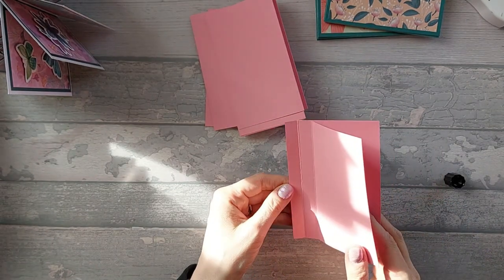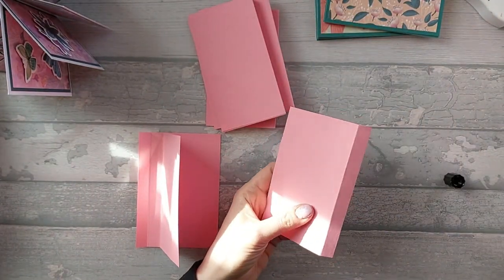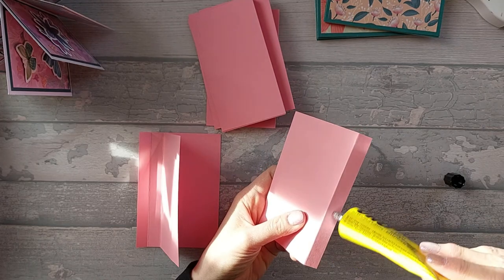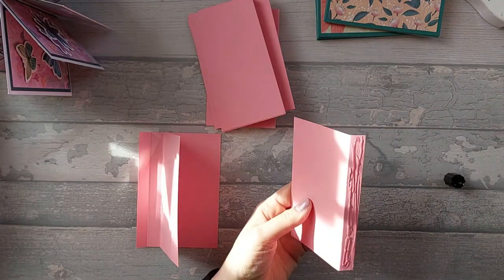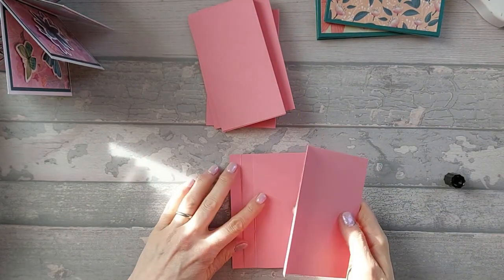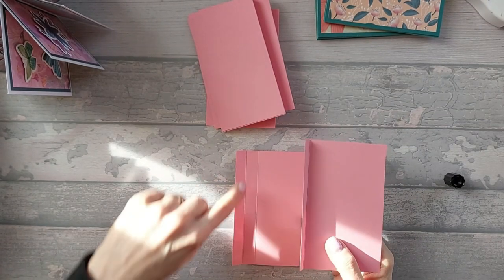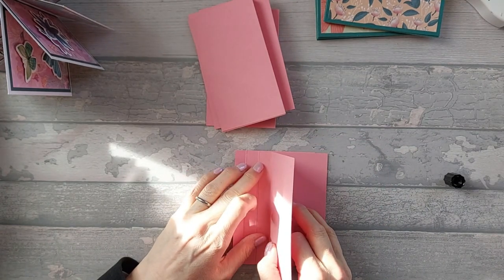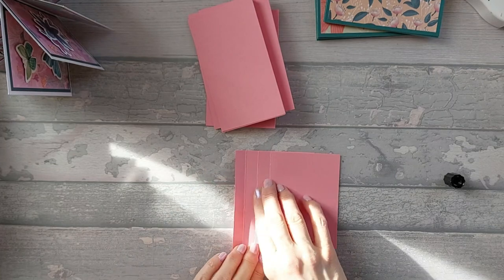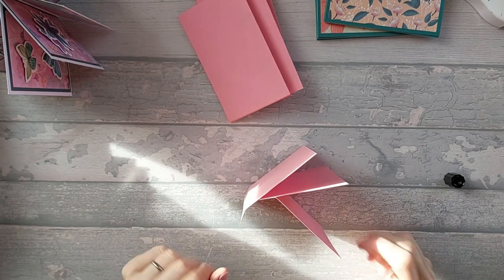I'm hoping you can see this okay with the sunshine. Okay, so then we're going to take the next one and again take some glue or red tape, add it onto the mountain side of the tab, turn it over, flatten your card down. I'm always sticking it on the right-hand side. This is going to go again lined up with that right-hand score line, so we're going to go ahead and stick that down. That's what it looks like from the top - that's your first piece, that's your second piece, there's your third piece.